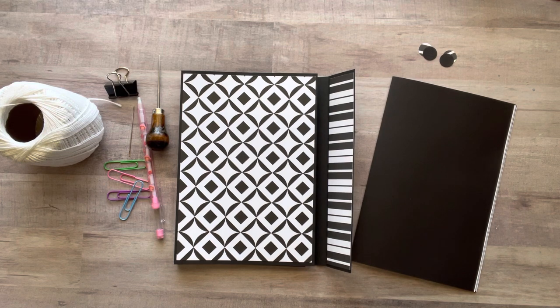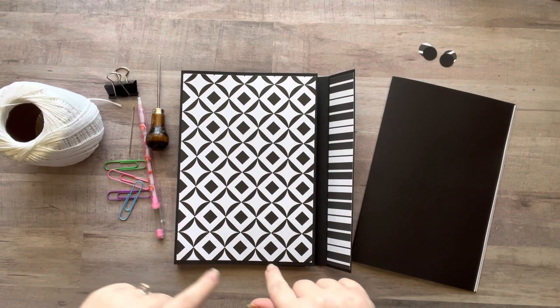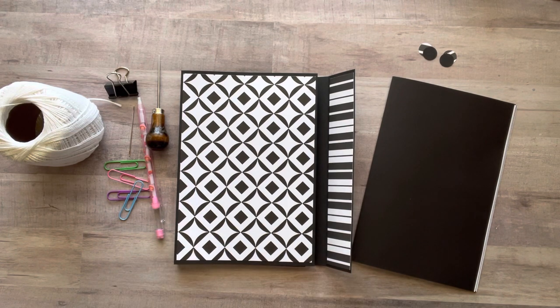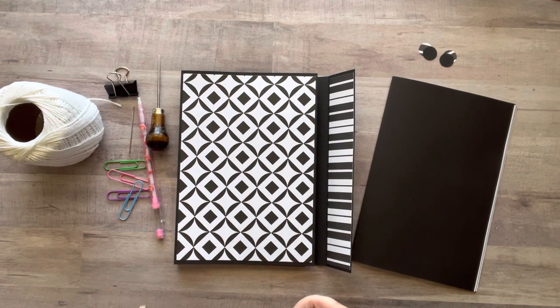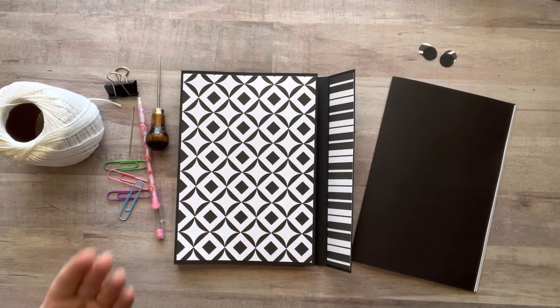Hey everyone, it's Nicole, welcome back to my channel Relax Cut Glue. If you're new here, welcome! Today is giveaway day and I'm so excited to show you the things I'm going to be giving away. But first, I wanted to do a quick little tutorial on how to add your paper signature into your glue folio. There are lots of different ways to do this, but I'll show you the way I find simplest.